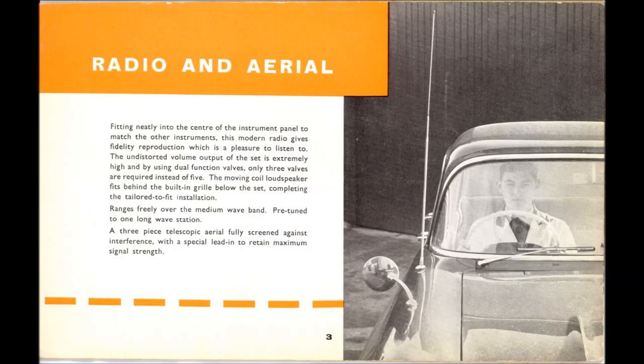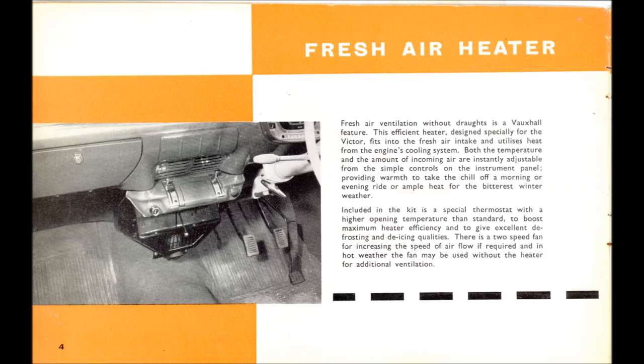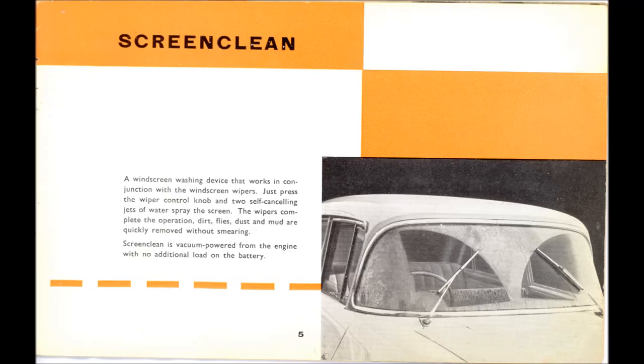The three-valve radio was also used in the PA Series cars, but they had a different tuning panel so you had to get the right one for the right car. The three-piece telescopic aerial always sat on the offside front wing, even in left-hand drive cars. Yes — the heater was an accessory! The one in this picture is from the Series 1 and early Series 2s; the later one was much squarer and had a defrost lever.